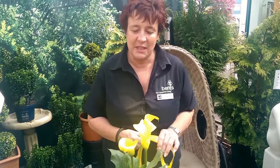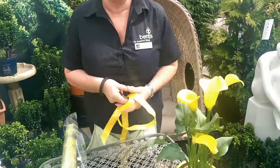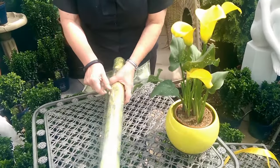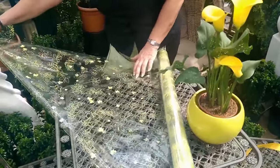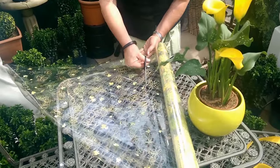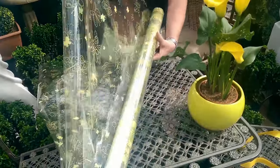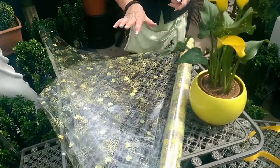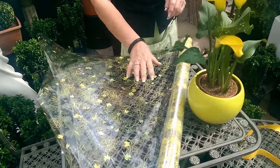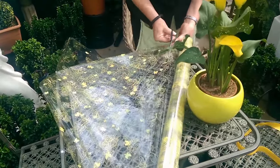Hello, I'm Janine from the houseplant department. I'm going to show you this afternoon just how to gift wrap a houseplant. I've got a yellow Zantedeschia here. To start off with we need two squares of cellophane. I've chosen this one because it matches both the plant and the pot, so it'll make a nice pretty gift for somebody.